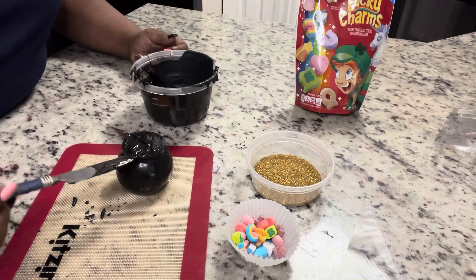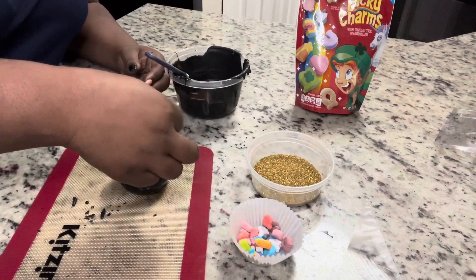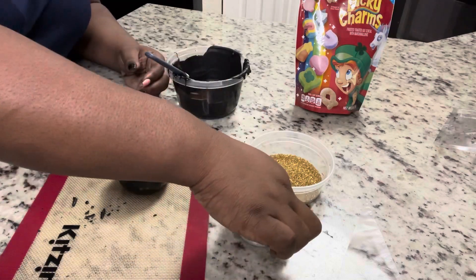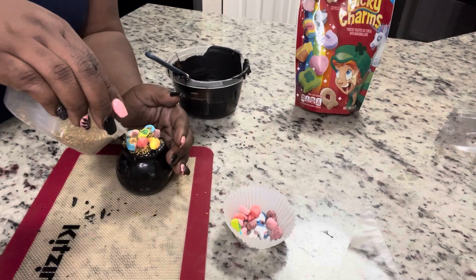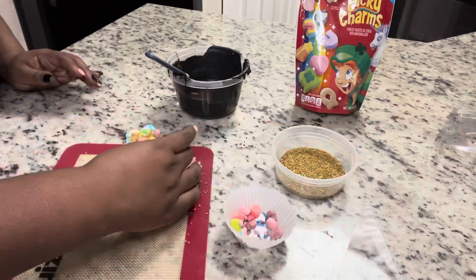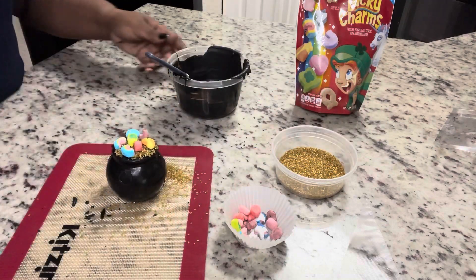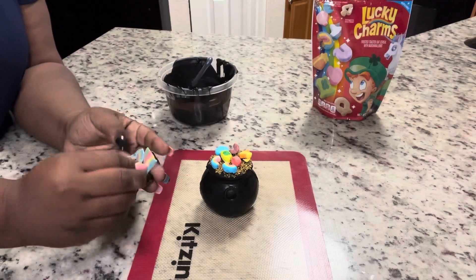We're going to put a pool of chocolate on top — this is what we'll use to glue our marshmallows. We're going to move quickly and get those marshmallows on. We're not going to completely cover it with marshmallows because in the empty spots we're going to use these gold sprinkles to fill in the rest. How cute did that turn out?